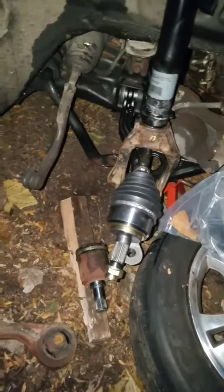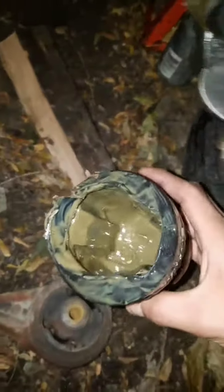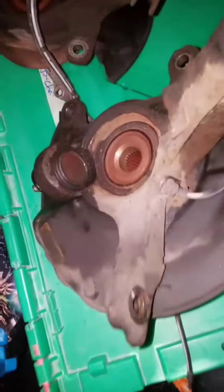I'll show you the knuckle and explain why we couldn't get it off. The new CV axle was in — that old one broke straight off. Somebody had already done the ball joint but they didn't put the nut all the way on. So here's my knuckle — there's a new ball joint.